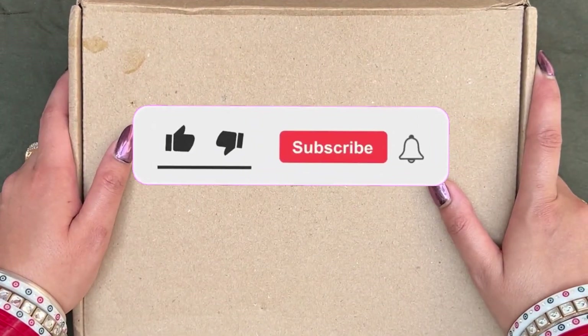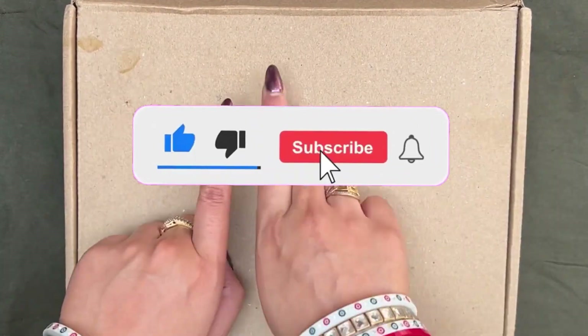Hey everyone, welcome — or welcome back! If you're new here, please take a moment and subscribe to my channel. It really means a lot to me.